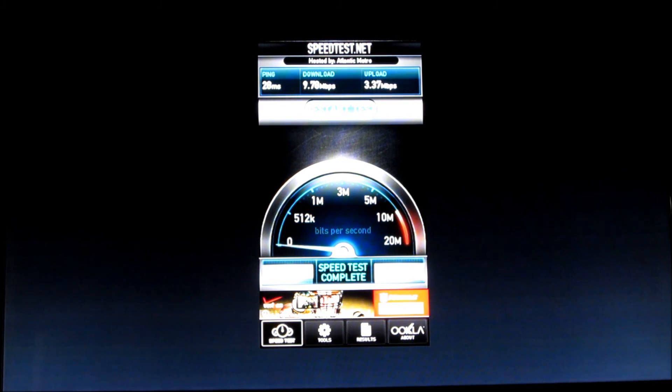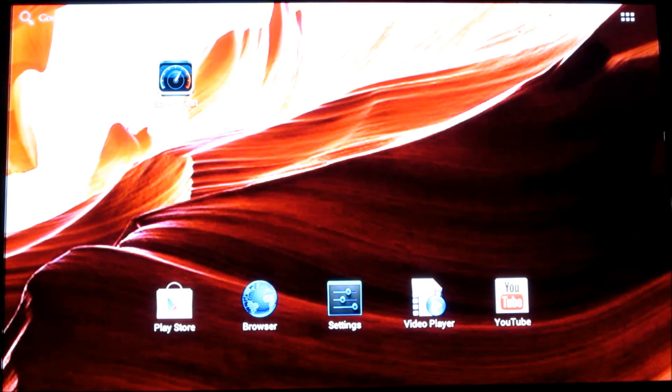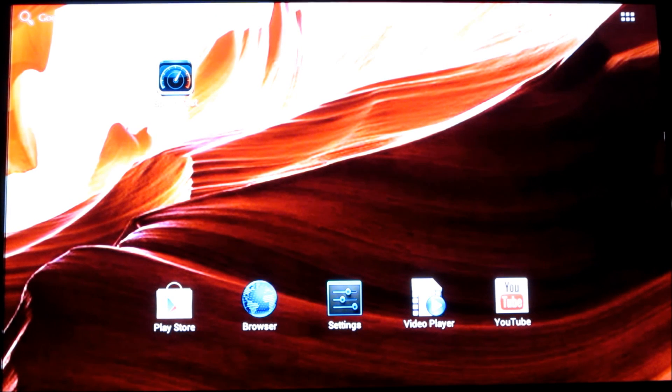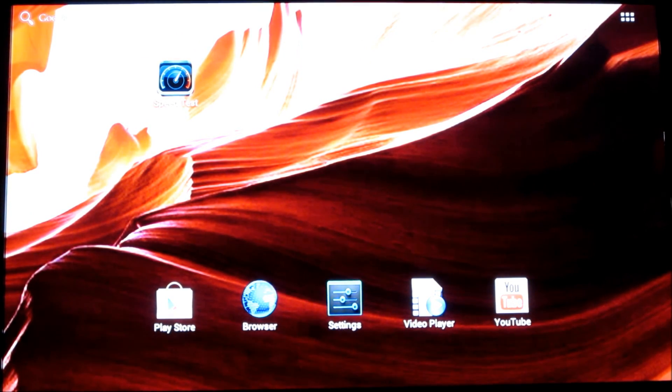Okay guys, so this is my internet speed after resetting the Equiso — it's 9.78 Mbps download and 3.37 Mbps upload. Alright guys, so this concludes my video on how to reset your Equiso smart TV if you have Wi-Fi or internet speed issues. Thank you, and I hope you subscribe.